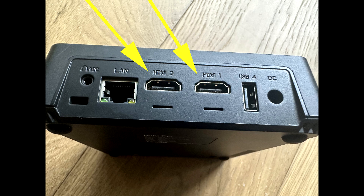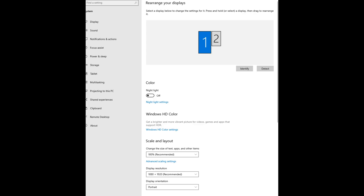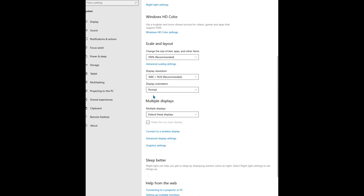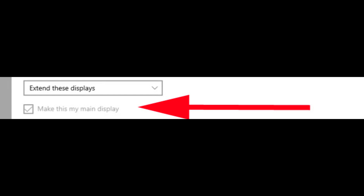If they have reversed, you can swap the HDMI plugs at the computer to turn them back around. Click on the display that represents the projector — number one in our example. Ensure that Make This My Main Display is selected.